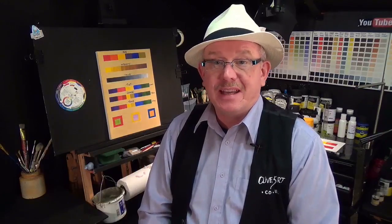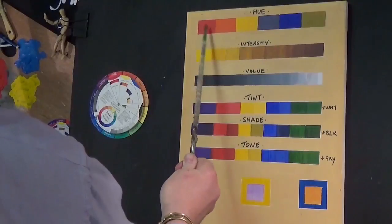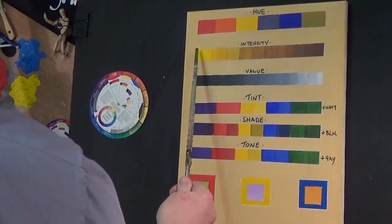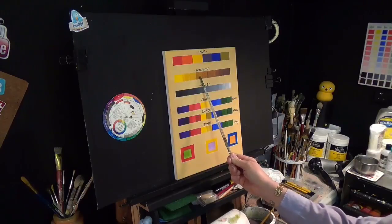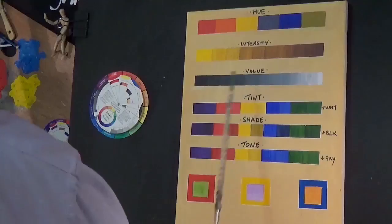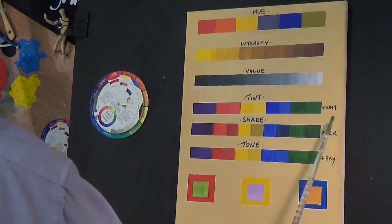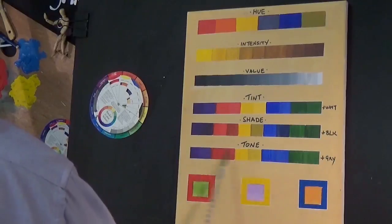You decided to join me in the studio. We've already gone through two sections of this series and this is the final episode. Now, as you can see on the board, we've already discussed hues - a red hue, orange hue, yellow hue, etc. And intensity of that colour, which shows how bright and how dull it is. And then your value scale, where that particular intensity or chroma of colour sits. Tints is a colour when you add white. A shade is a colour when you add black. And by adding black and white - a grey - you can grey down the colour to get a tone.